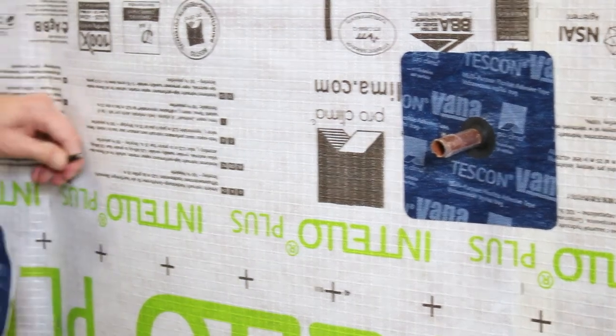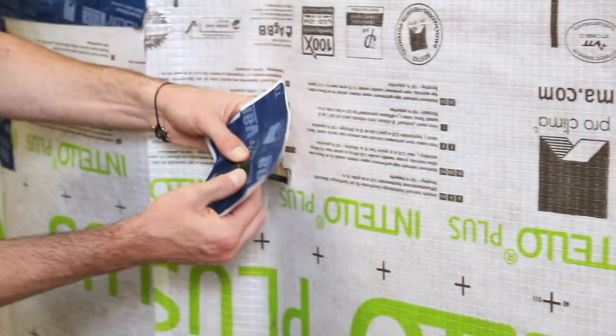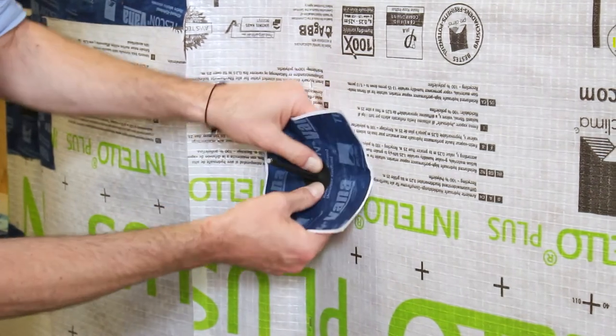For smaller cables, such as 6 to 12 millimetres in diameter, the K-Flex mono is suitable.